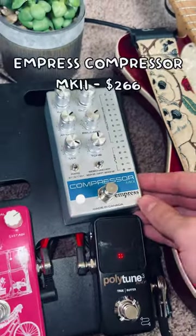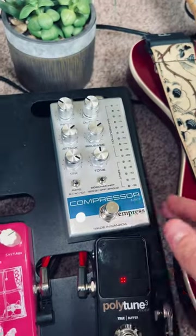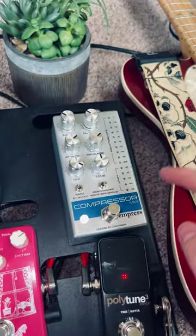This goes into my compressor, which is probably my favorite pedal on my board. This just makes everything sound sweeter and a little bit better. I honestly use it a lot as a clean boost.